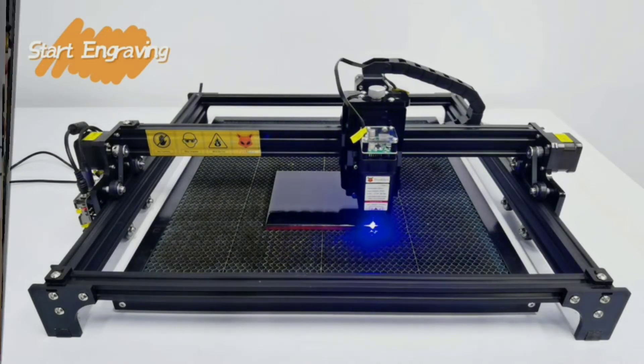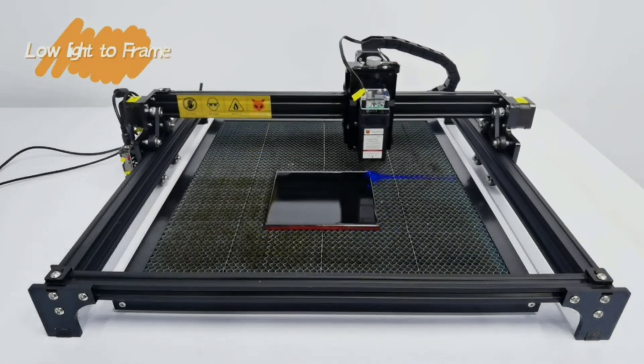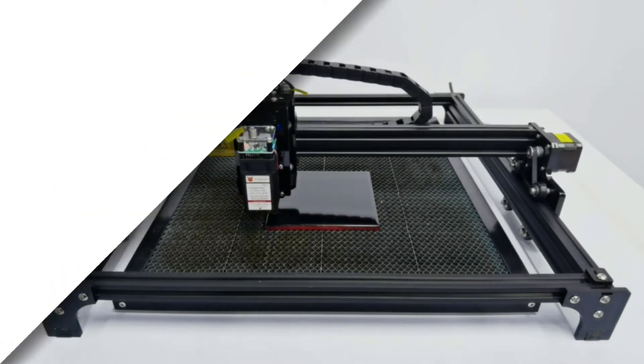This power module is ideal for engraving and cutting many different kinds of materials such as plywood, bamboo, cardboard, acrylic, MDF, and more.